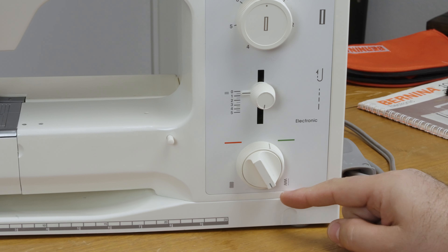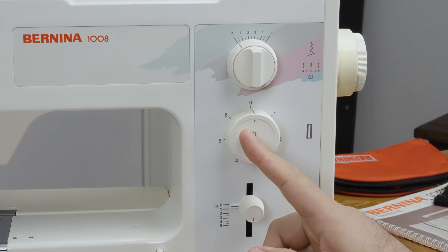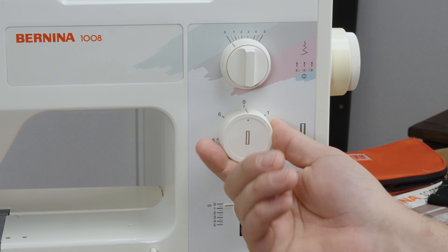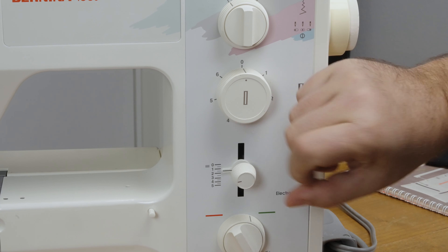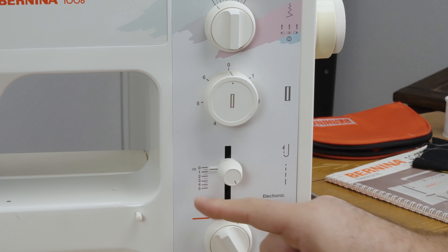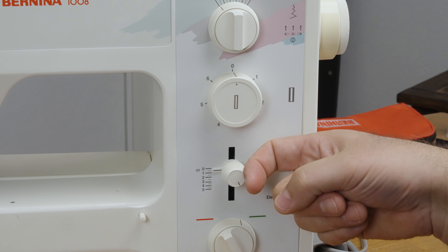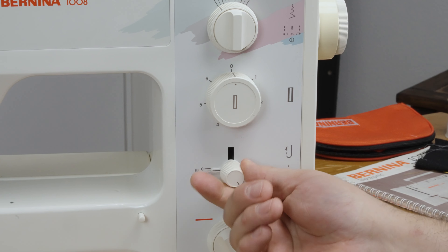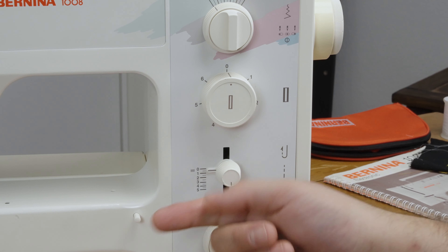Set the feed dog selector to the right and make sure the feed dog is up, because it's going to be pulling the fabric forward and back. We're going to use a zero width stitch. Your machine in normal sewing is at zero, but to do the buttonhole we start at position one. The buttonhole symbol is on the zero, but it actually needs to be a little bit past zero — maybe 0.5, right between zero and one.